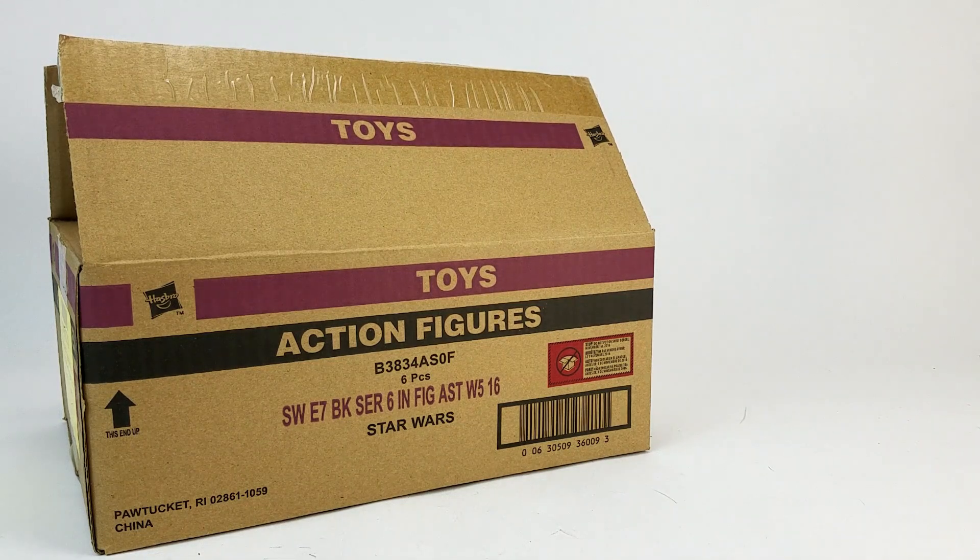I want to say that it's one of the most stacked waves of the entire line, but that's not quite right. It's absolutely got some very desirable characters and some weird choices, but I feel most, if not all, are figures that collectors — even casual collectors of the Black Series — are going to want to have.